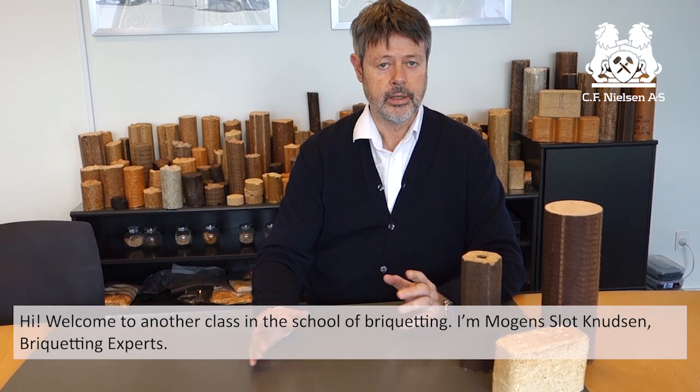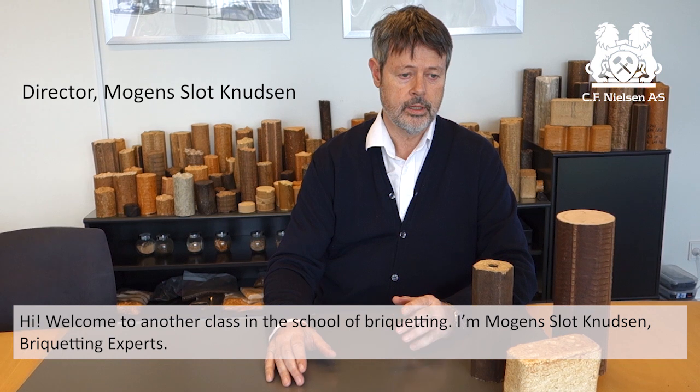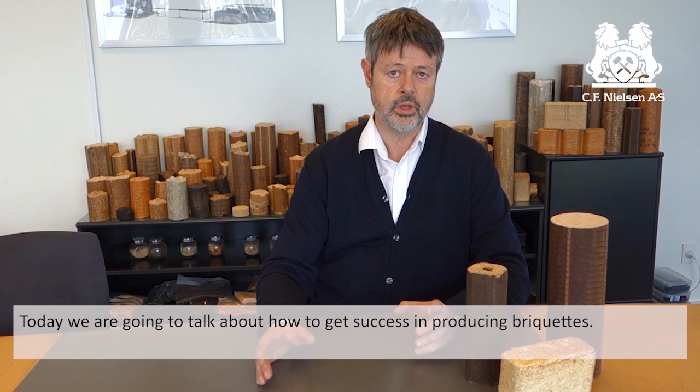Hi, welcome to another class in the school of briquetting. I'm Mons Slott Knudsen, briquetting expert. Today we're going to talk about how to get success in producing briquettes.